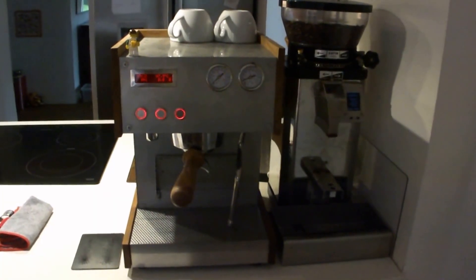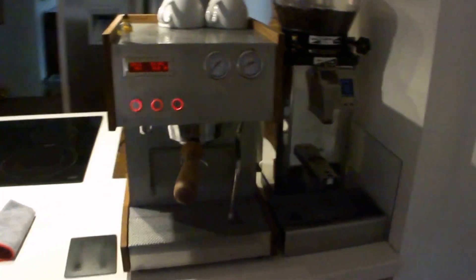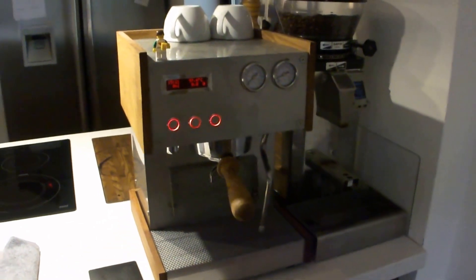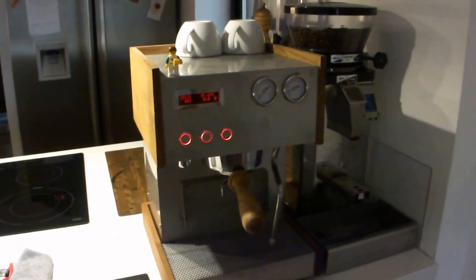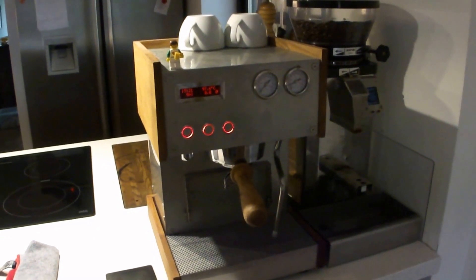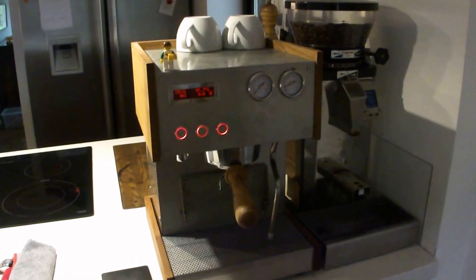Hello guys. Here I want to show the second espresso machine I have made. It is a custom homemade machine with a Rancilio Silvia boiler and my own steam boiler.